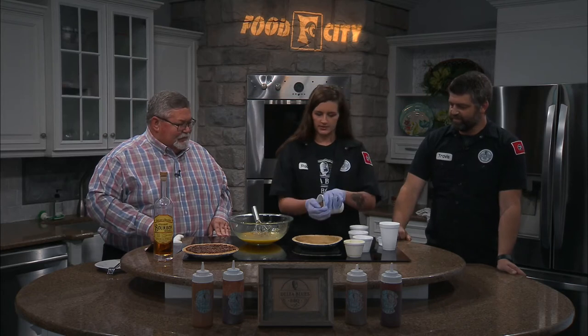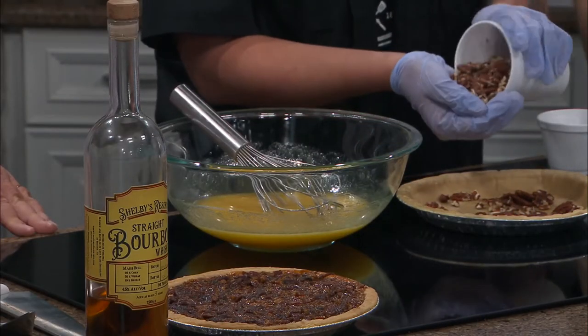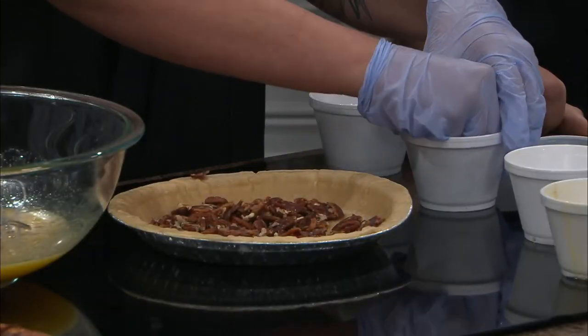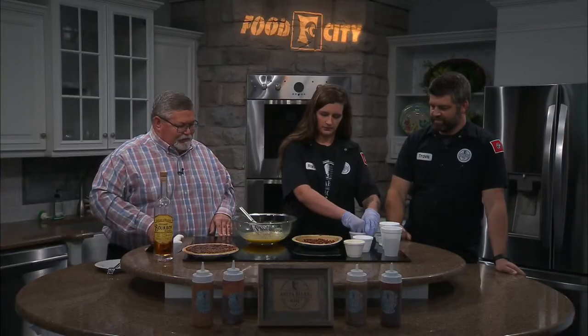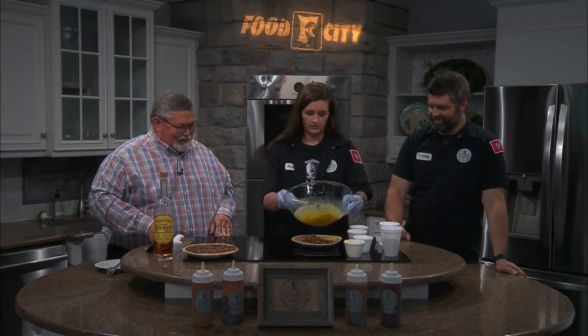Then you've got some pecans — just some pecan halves. Put them in the bottom of your pie crust. Some crumbled up bacon, same thing — just kind of make a layer on the bottom. And then you're just going to give that all a bath and pour it all over it.